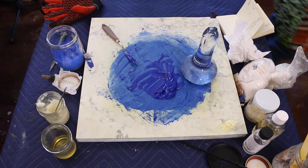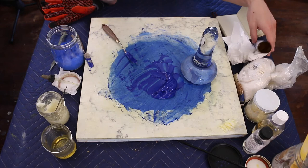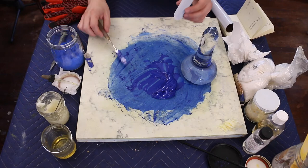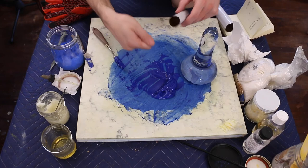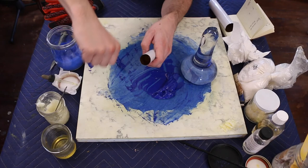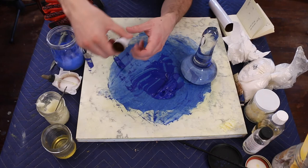You can get empty tin tubes really cheaply at Jerry's Artarama or similar suppliers — they have small and large sizes. To pack paint into a tube, just scoop it up with a palette knife, put it in, and tap the tube to get the paint to settle down toward the tip. Scrape the palette knife off on the edge to get all the paint off. Keep tapping — it makes the paint settle into the tube and gets the air out, which is what you want.